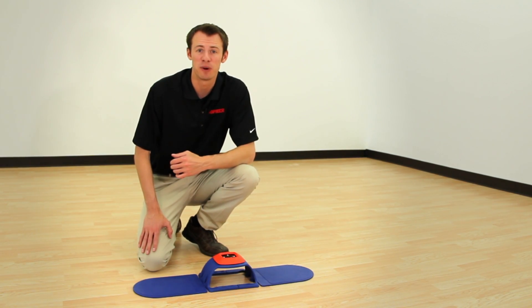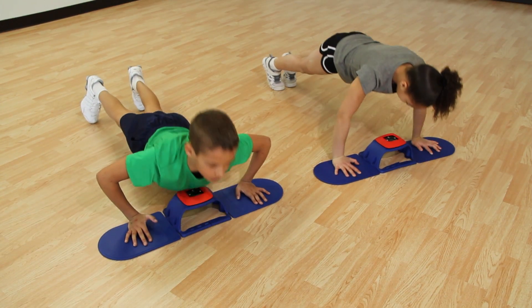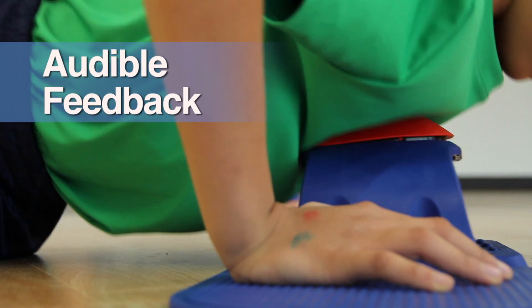Forget counting and correcting form — the Assess Pro Rapidition Push-Up Tester does it for you. The counsel tracks completed push-ups and sends audible feedback only when a student's chest touches it, so no one has to remember reps or question form.